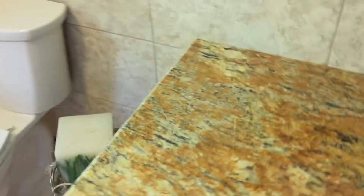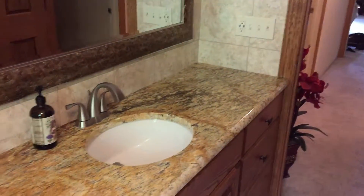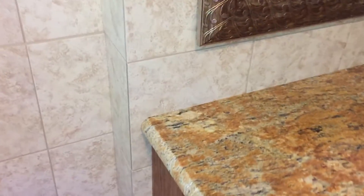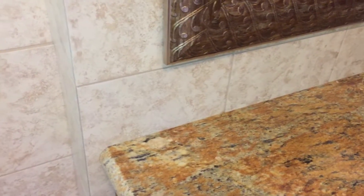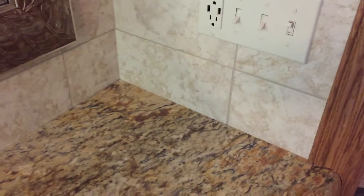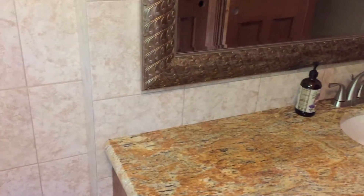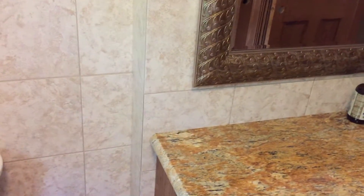Got a solid granite countertop — pretty sporty, everybody loves granite. If you're a little picky, you run your tile first, then run the granite countertop up to the tile. Got no backsplash. If you ever want to change this vanity and countertop, you're able to do that and change them out. A lot of times people set it first and then tile around it, which doesn't work out very well.